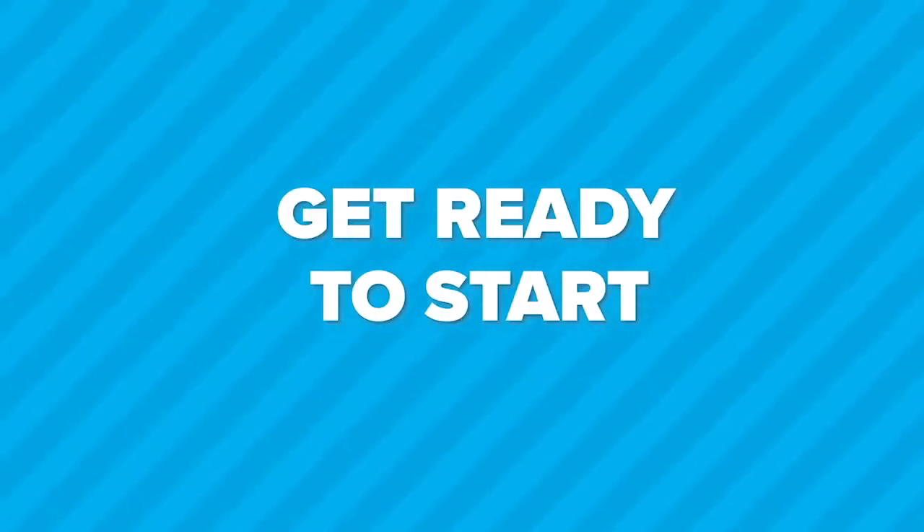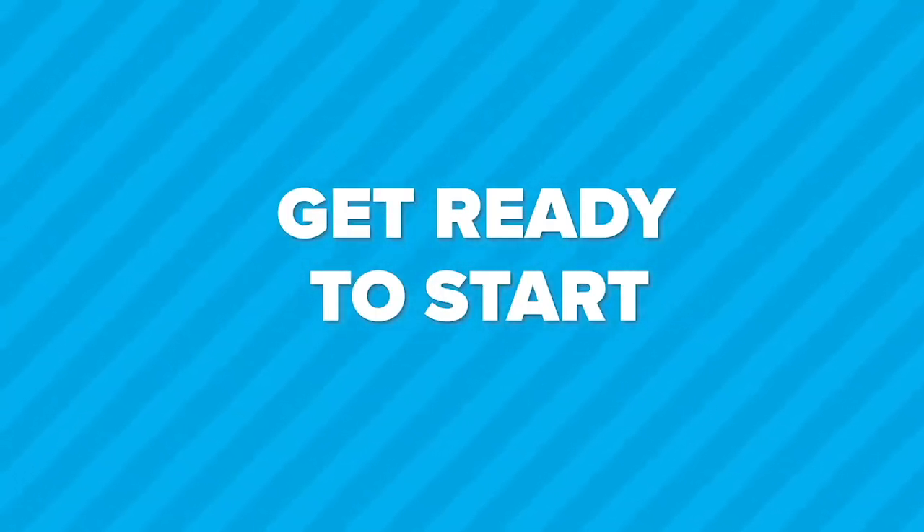Get ready. We're doing seven exercises. For each exercise, 45 seconds of work followed by 15 seconds of rest.